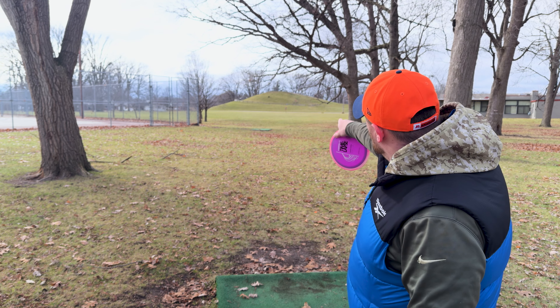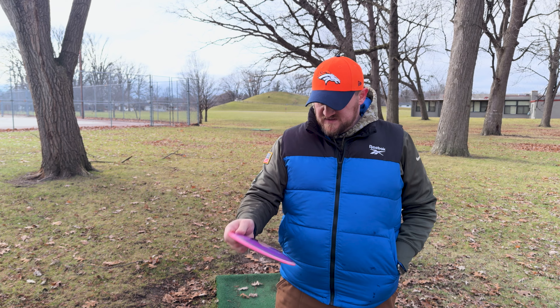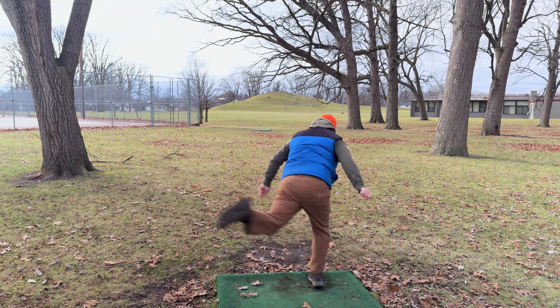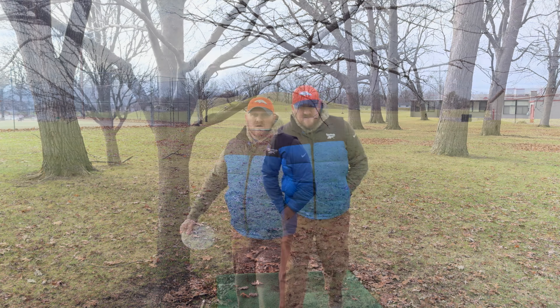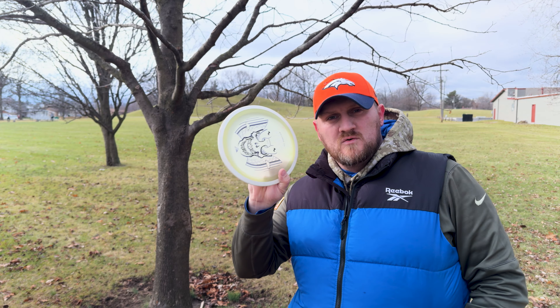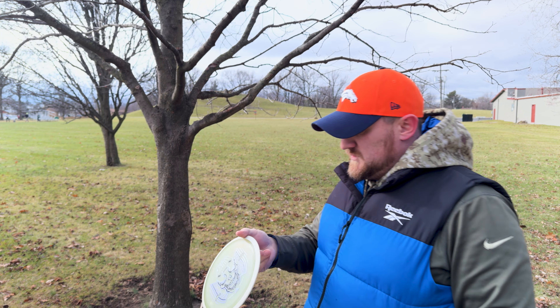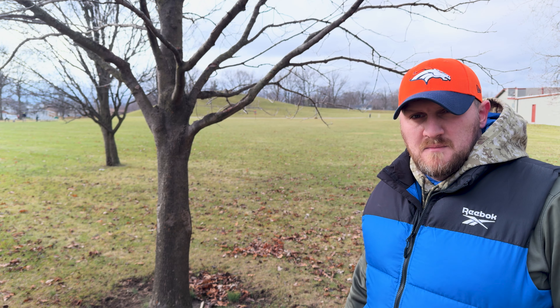On to hole number three — 439 feet. It's out from underneath the tree, so you've got a low shot to start with an elevated basket at the end. See if we can get out there for a good upshot. It missed a tree and now we're stuck under a tree, still about 300 out. I'm going to grab the Halloween Glow Sandy 2021 — these things have been money, they're super overstable. I'll see if I can get this thing underneath the tree but out close enough.